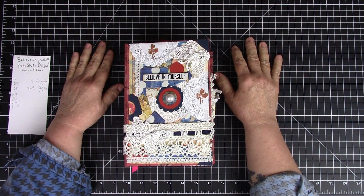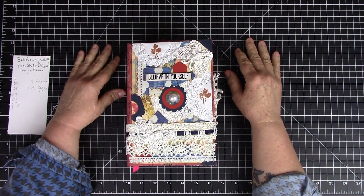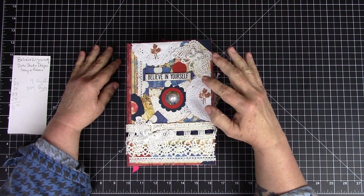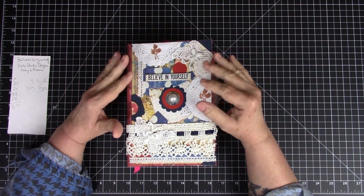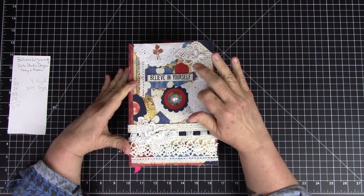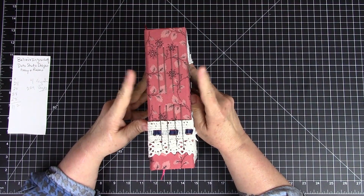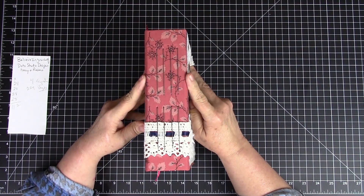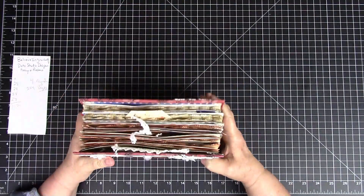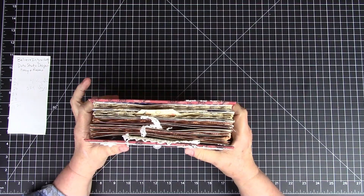I came on YouTube today to share a new and exciting journal. It's a six by nine and her name is 'Believe in Yourself.' She is a decoupage cover, sort of a mixed media type cover but in a different format than my other mixed media covers. She's got a hardwood cover underneath this fabric, a two and three quarter inch spine, two hundred and twenty four pages, and I really had a good time inside of her — a lot of special things going on.